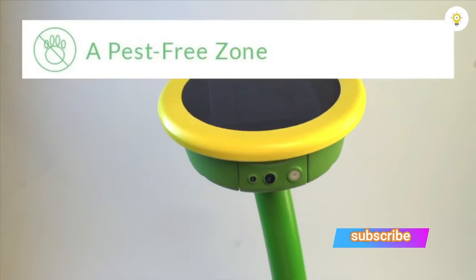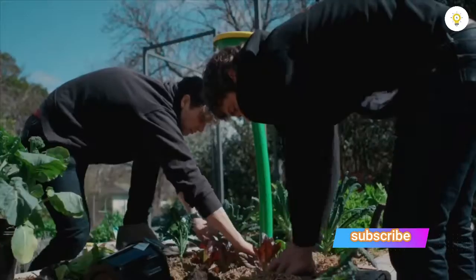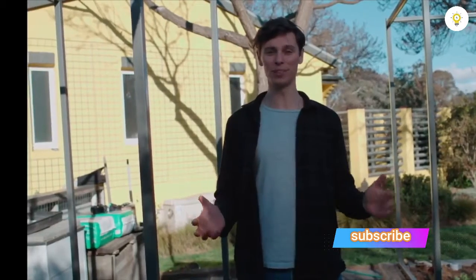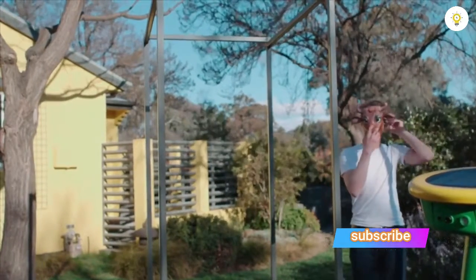The third thing Garden Space does is protect your garden. Sensing when uninvited guests sneak in for a midnight snack, Garden Space's sensors target the pest with a spray of water to ward them away, keeping your plants safe in a harm-free way. And here to demonstrate is our fill-in animal, Luke.